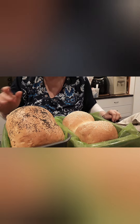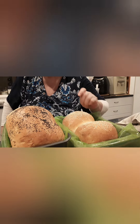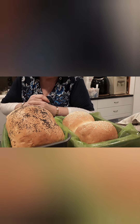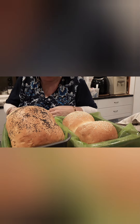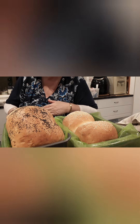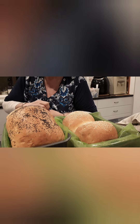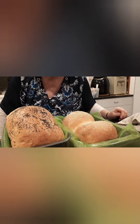Beautiful loaves — you can always tell because they sound hollow. I won't take them out just now; I'll let them sit in there till they're a little bit cooler, then I'll take them out, put them on the wooden board and throw a tea towel over the top. These ones aren't for the hamburgers tonight — I think I'll have egg and lettuce rolls tomorrow for lunch, and this one's just for general toast, sandwiches, and whatever through the week. There's our bread, guys.